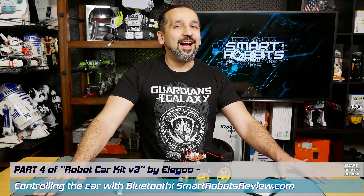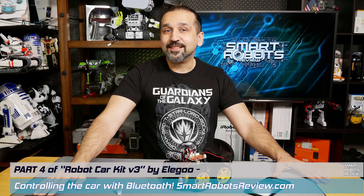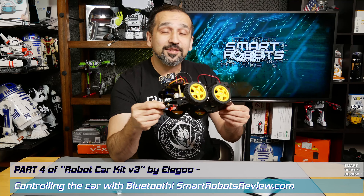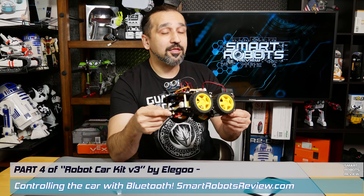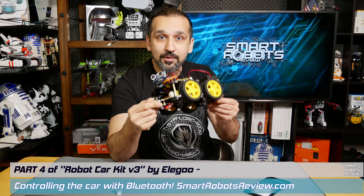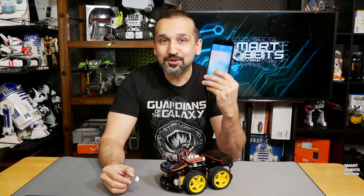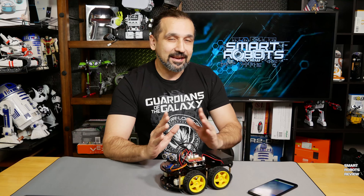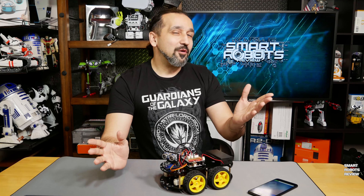Hey everyone, welcome back to Smart Robots Review, the show that reviews robotics and other fantastic tech from around the world. I'm your host Elias and it's great to have you here. Today is part four of our adventure building our very own smart robotic car. In parts one and two we assembled it, in part three we learned about the programming environment and downloaded code to make it move. In part four, today's part, we're going to install the Bluetooth module and make it Bluetooth capable so we can remote control it using our phone.